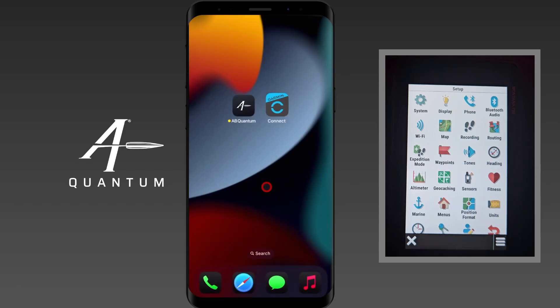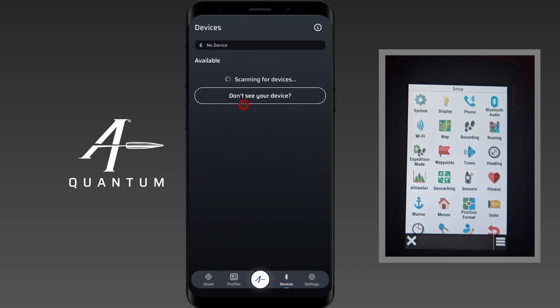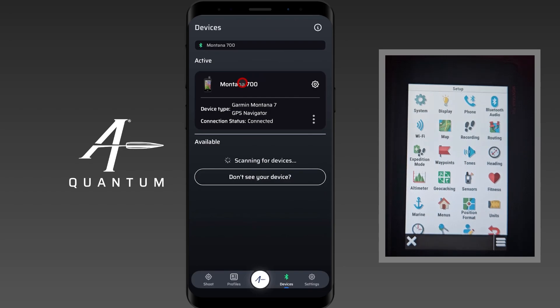For what we're intending to do, we're actually done with Garmin Connect because we can see the handheld is in Garmin Connect. Now when I go back to AB Quantum after doing that and give it a moment, you'll see that it actually populates — where before we did not have the Garmin handheld device, we now do have it as an option. It's available. I'm going to add it to AB Quantum by clicking either the plus symbol or tapping on the name.